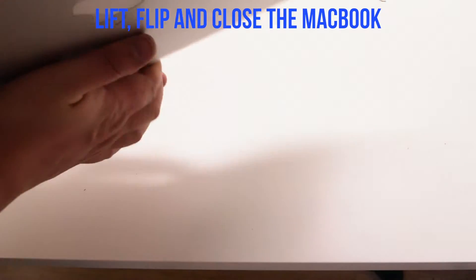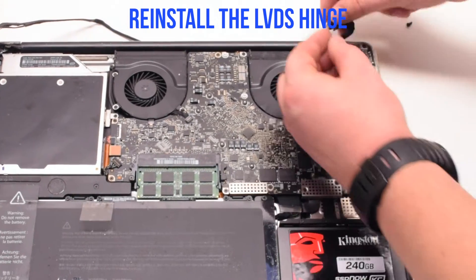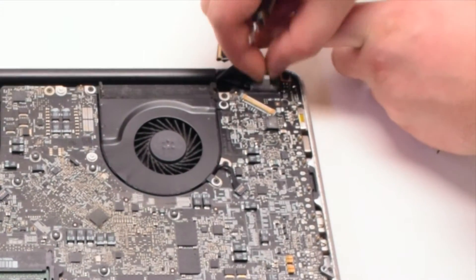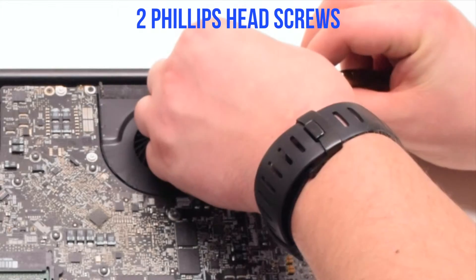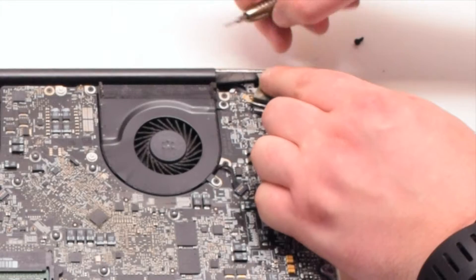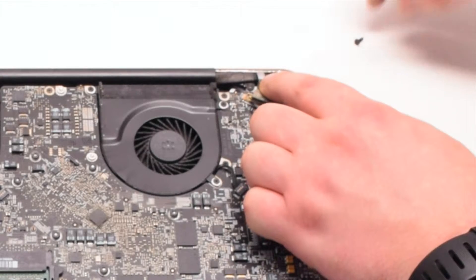Lift, flip, and close the MacBook. Put it into position. Now let's reinstall the LVDS hinge bracket. Make sure that the LVDS cable is underneath the hinge. Now secure it with two Phillips head screws.